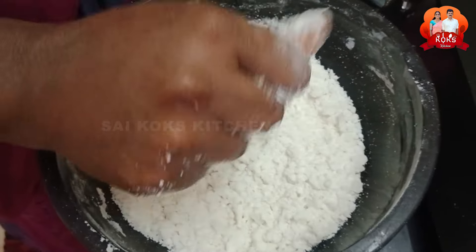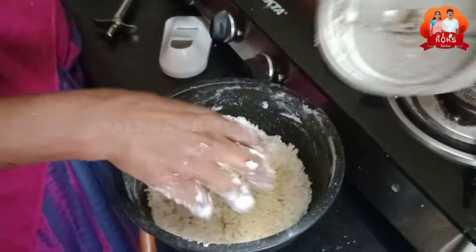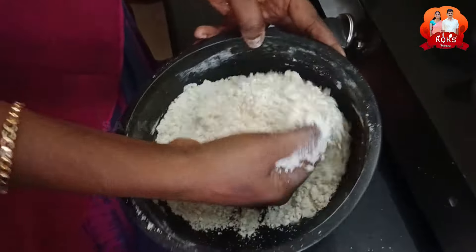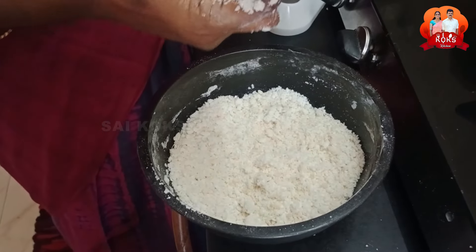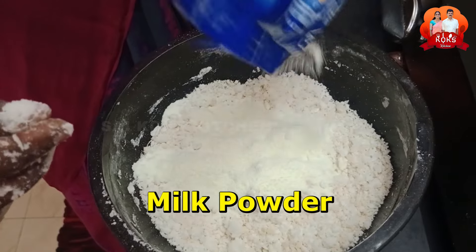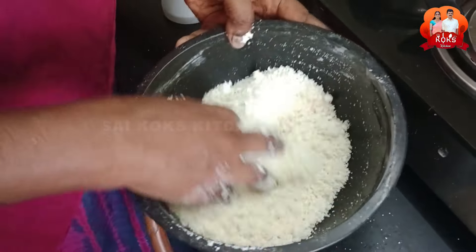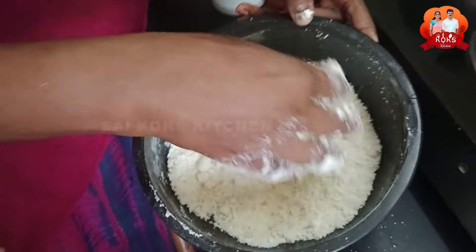We will add all the pot. Of course, we will keep going a few more times. I am going to put the powder on the powder. It's a good thing.